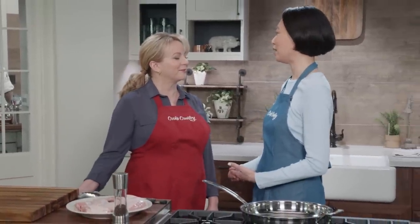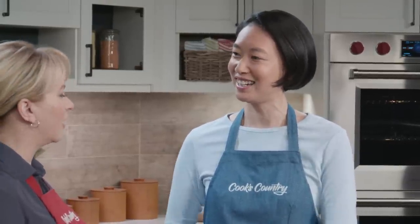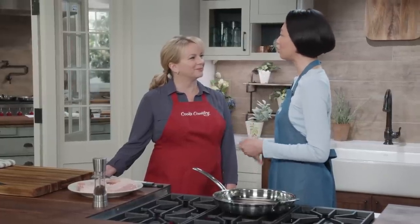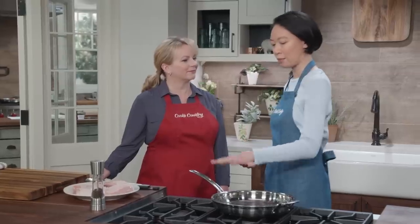This dish is awesome. It features really nicely browned chicken with sausage, peppers, and onions. You really cannot go wrong with that. One of the other things I love about this dish is you don't dirty too many pans doing it — it all happens right here in this 12-inch skillet. Weeknight dream.